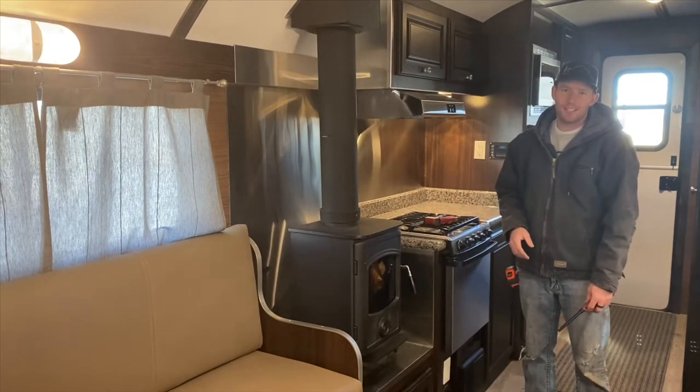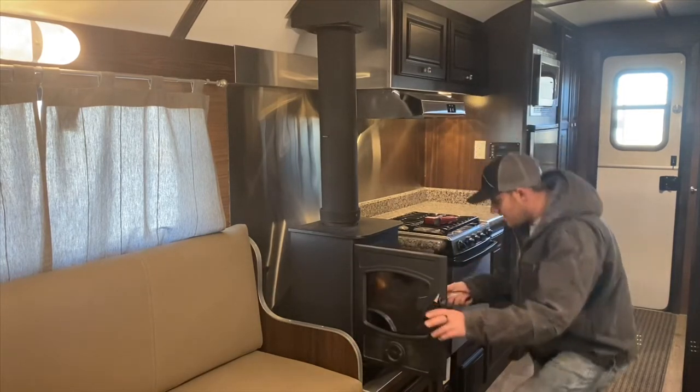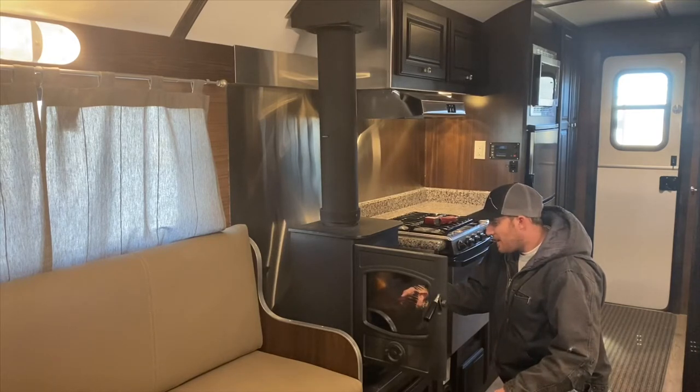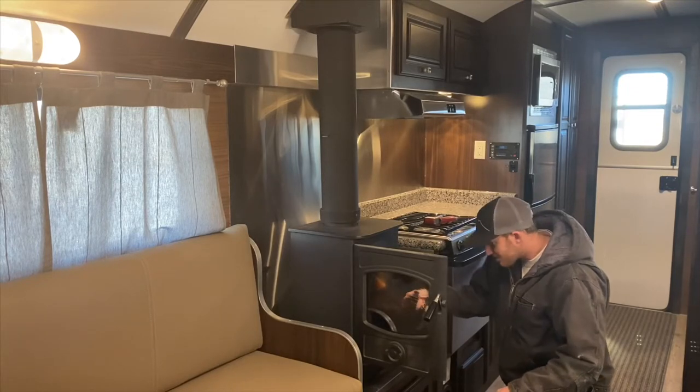Let's go ahead and start the stove and see how long it takes to get up to temperature. All I have in here right now is about six pieces of two-by-six that I've just cut up into small pieces.